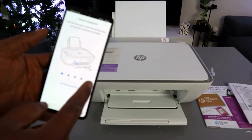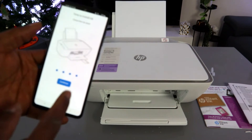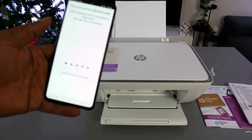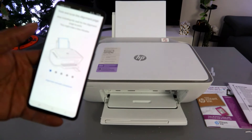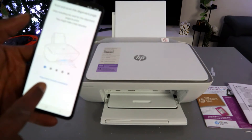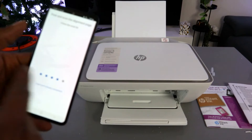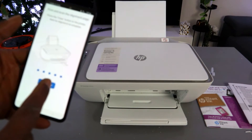The app will confirm that ink has been installed and that print and scan adjustment and paper alignment are already completed. Select Continue, then select 'Finish Setup.'